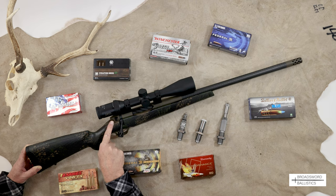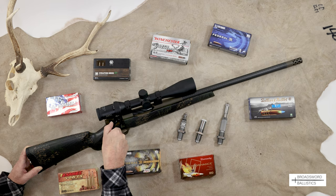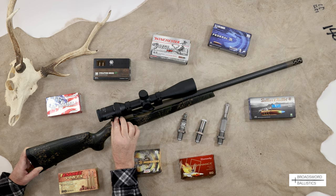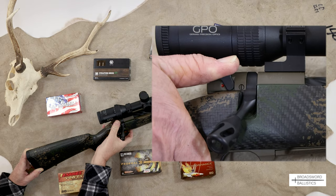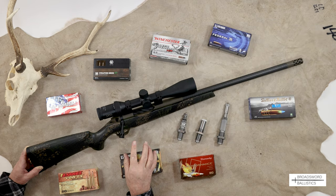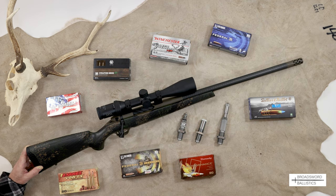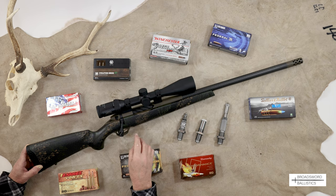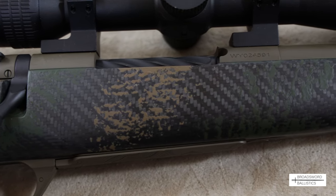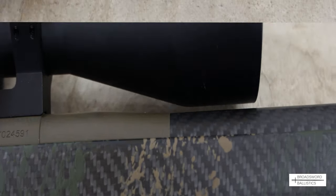On the Weatherby Mark V action, you have the safety on the bolt shroud - forward is to fire and rearward is safe, and it locks the bolt as well. I prefer a lever on the side, but this is quite easy to operate. It's a little bit stiff, but it's not bad out in the field. All the metalwork is covered in what they call Patriot Brown Cerakote - I thought it was Coyote Tan, but it's actually Patriot Brown. I really like it because it's incredibly weatherproof and durable, and it blends nicely into the carbon fiber-wrapped barrel.